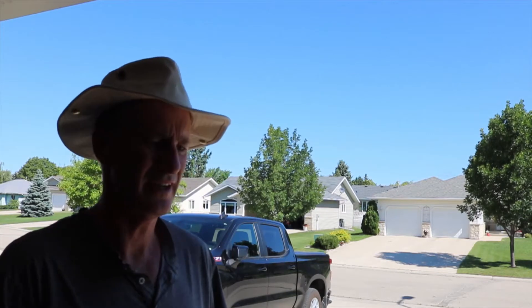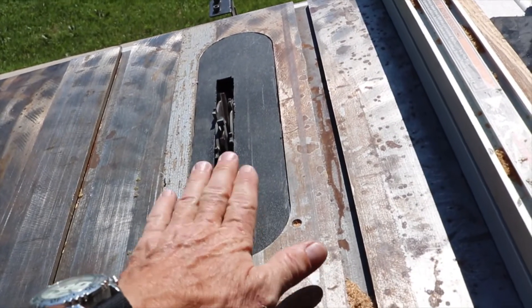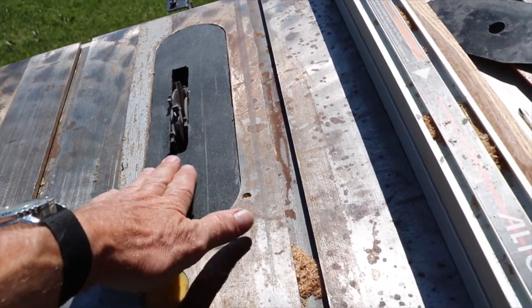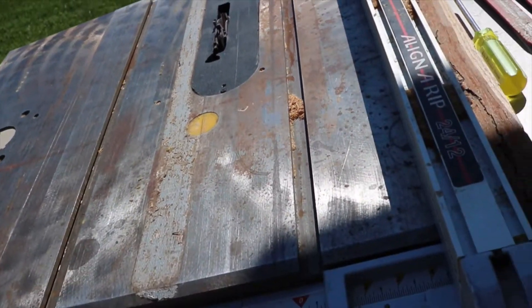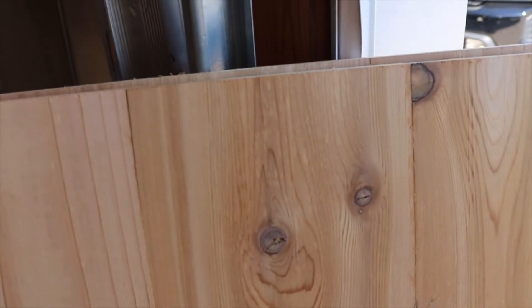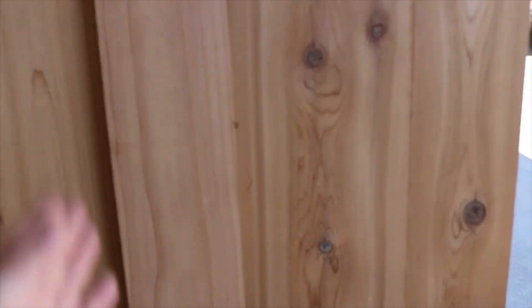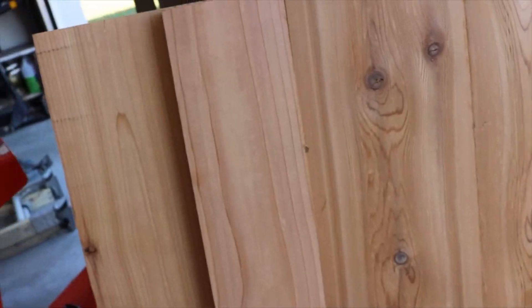I set up the dado blade already — I'll show you here and we'll get at it. I have made a piece of plastic to go in there. We're going to cut down the edge, and when you glue it together the sides will fit in. We're going to put one down the middle for a shelf.